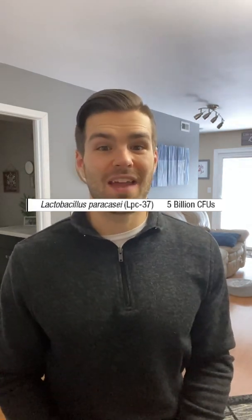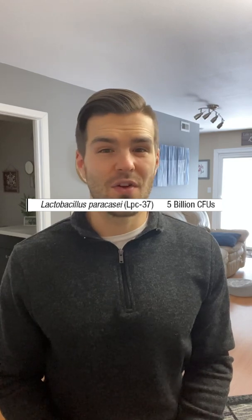The last strain is Lactobacillus paracasei LPC-37. I wasn't able to find much research on that one strain used specifically. But when used with the other four strains in this product, there's good evidence for reduction of upper respiratory tract infection risk. These four strains added together have also been studied to help with diarrhea in those with a Clostridium difficile infection. They didn't really help with the eradication of that particular pathogenic bacteria, but it did help with diarrhea, which is one of the main symptoms associated with having C. diff.